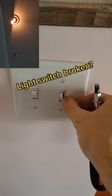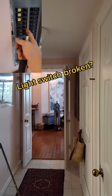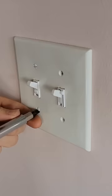The customer says the dimmer switch is just not responding very well, so I'm going to go ahead and swap it out. It's an easy repair. If you want to DIY it, make sure you turn the power off.